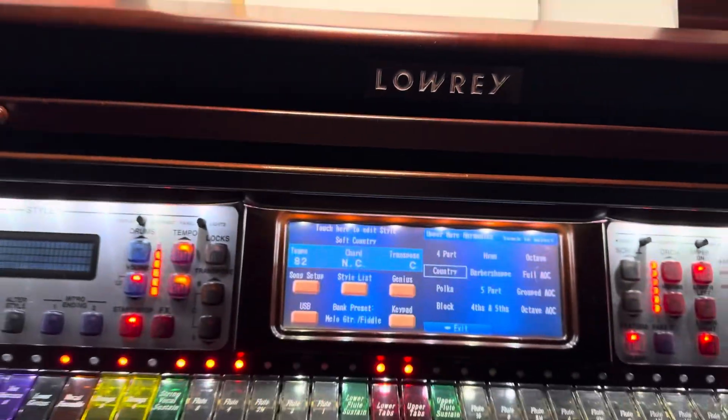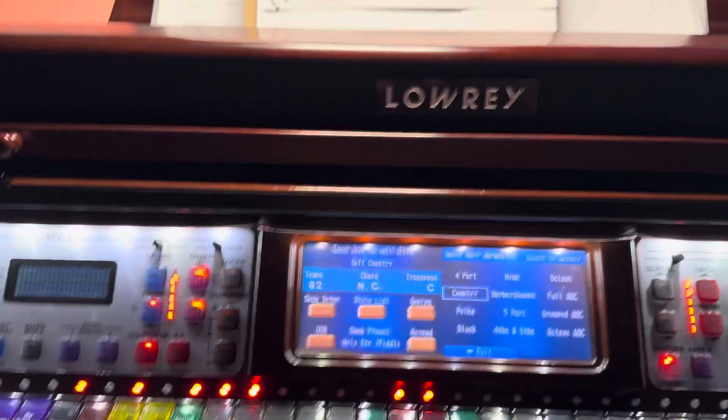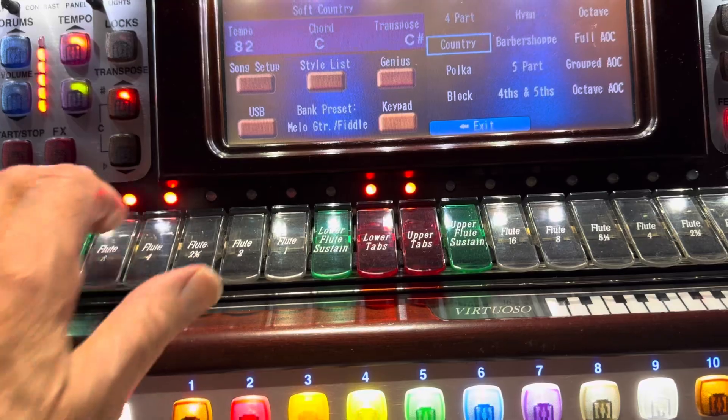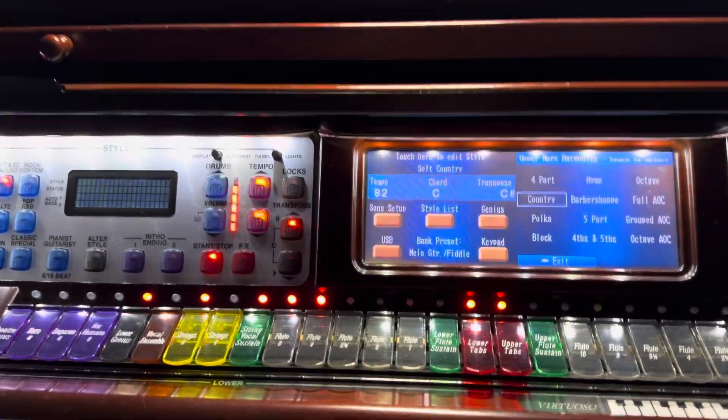And on the third ending at that point, we are going to transpose up a half step. So how do we do that? How's the best way to transpose without sounding like it — just going from, you know, sound real bad like that? Well, let's talk about that.